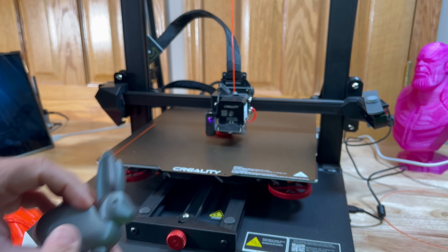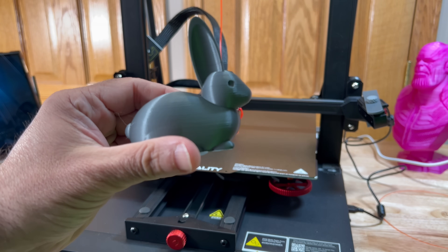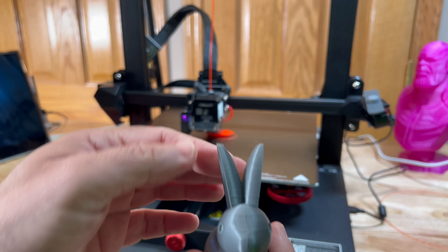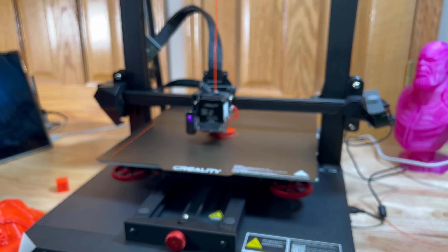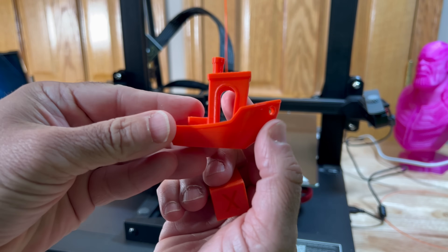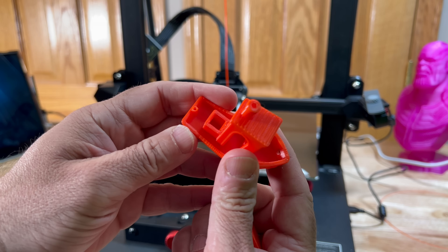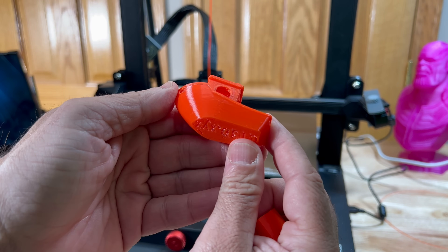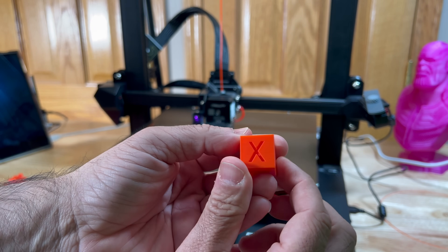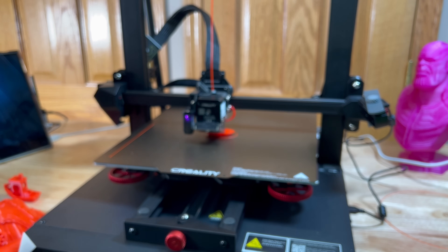We also printed one of the samples that came on the SD card — you can see really good quality there. I did have some wisps right between the ears, but that's okay. And we printed Benchy — look at how nice that Benchy is. Very, very nice bottom; super clean. We also printed the XYZ cube — tolerance was good and everything came within spec.